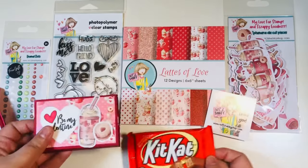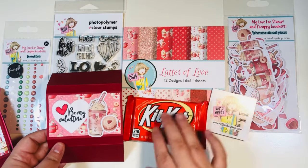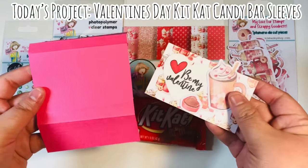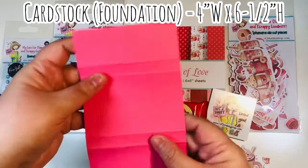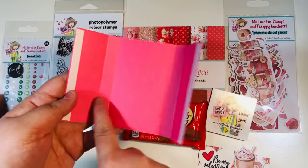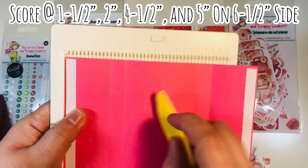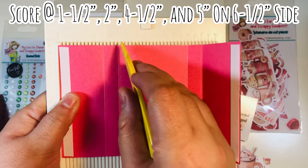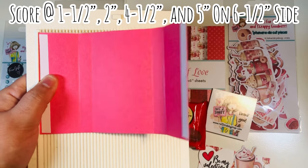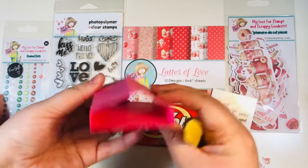I made this sleeve as more of a rectangle to keep it super easy, using the 'Lattes of Love' paper to decorate the front. I've already made 11 off camera — we're going to do one together today. Here are the dimensions: the cardstock foundation is four inches by six and a half. Because I'm using a six by six pad, I opted for cardstock. Score on the six and a half inch side at one and a half, two inches, four and a half, and five inches — all four scores on the larger side. Reinforce them with your bone folder.